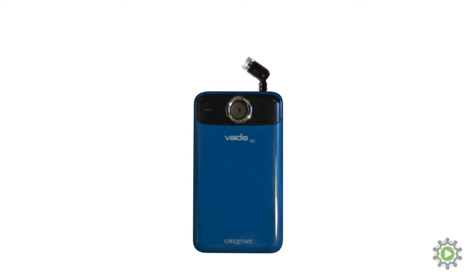Microphones. Some cameras offer the ability to plug in an external microphone. While not required, this can definitely boost the quality of your final video, so it's definitely a nice feature to have.